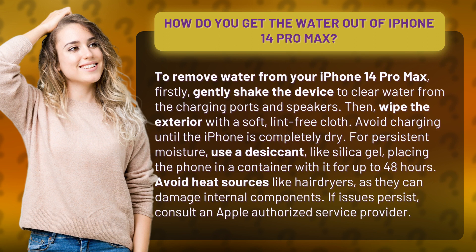Then wipe the exterior with a soft, lint-free cloth. Avoid charging until the iPhone is completely dry.